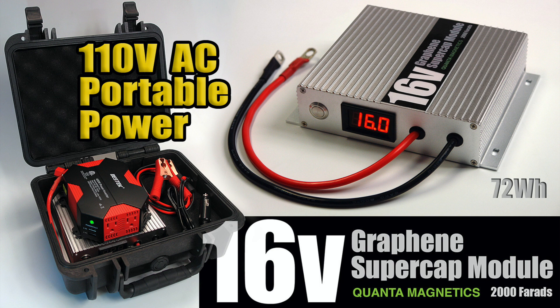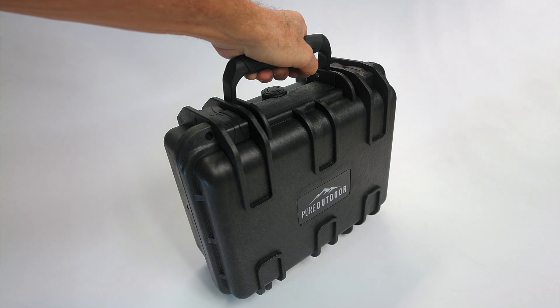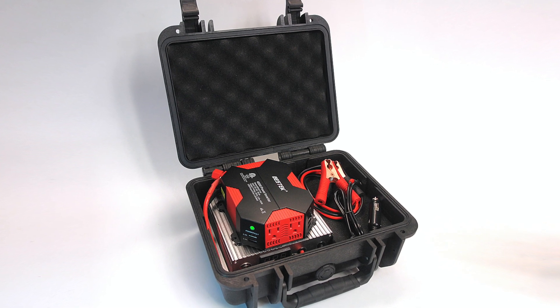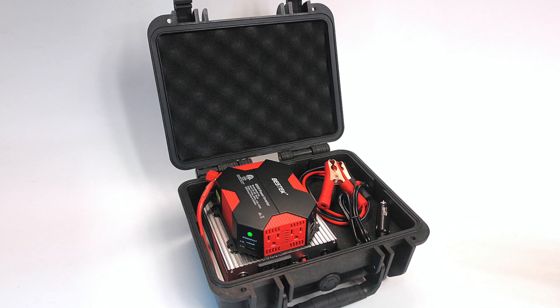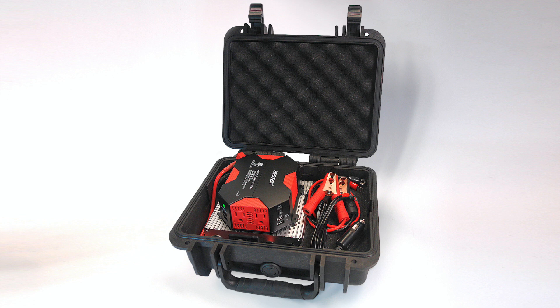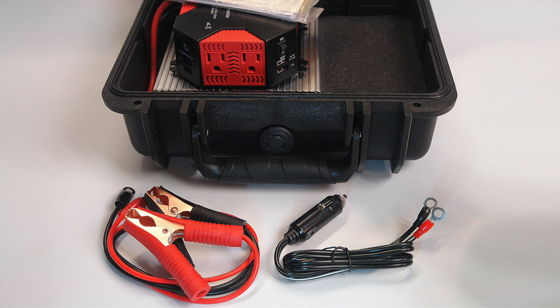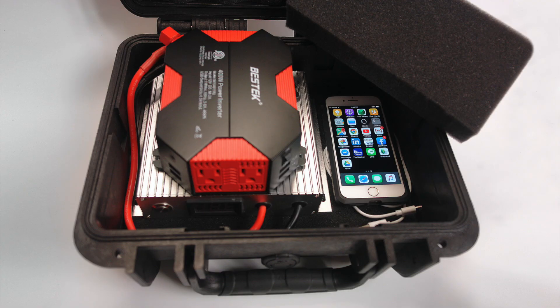On the product page of our website I've listed various beneficial applications for the graphene super cap module, one of which is a portable AC/DC emergency or remote location power unit. We've had multiple requests for a product of this nature, so here it is. We start with a small, nearly indestructible waterproof case — pop open the latches and inside the securely padded case is a graphene super cap module connected to a 400-watt AC inverter with four USB ports for charging mobile devices or a laptop. It also includes two sets of cables.